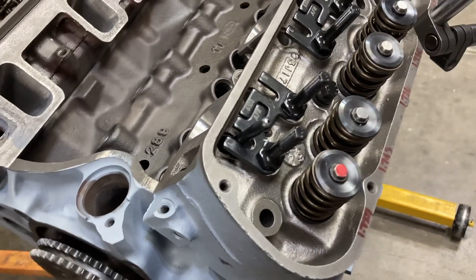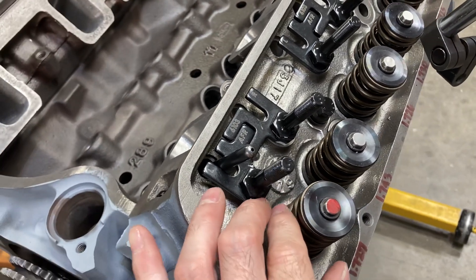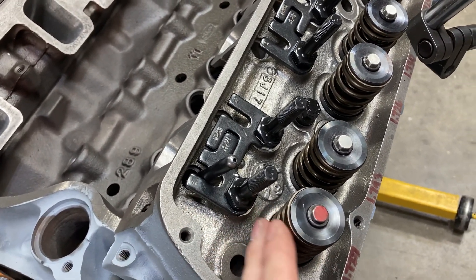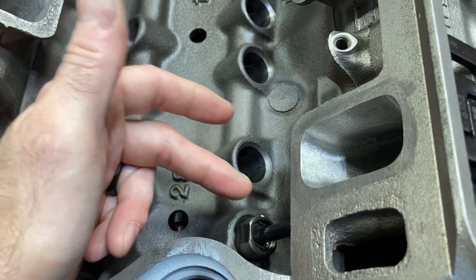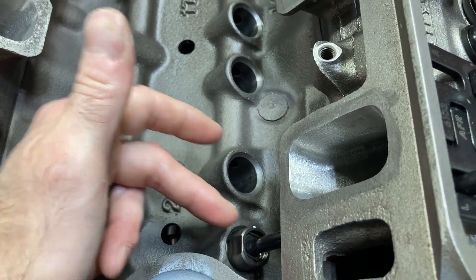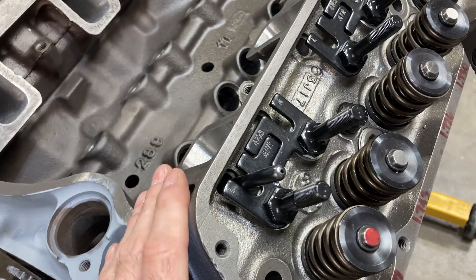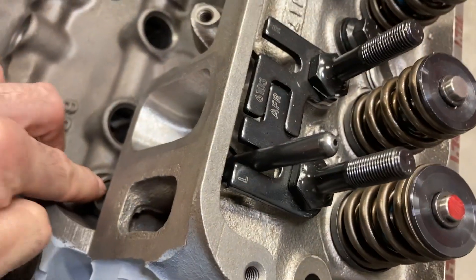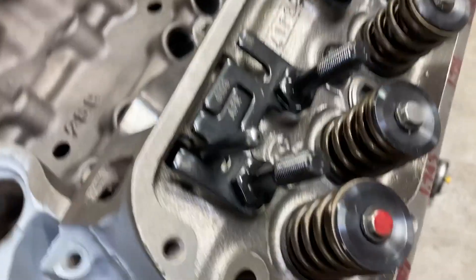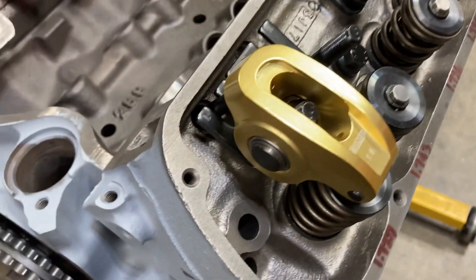With that in mind, I'm putting my actual valve springs back on — so we're going to have around 370 to 380 pounds of open pressure. I'm also going to use this hydraulic lifter that I've converted to solid. I'll say more about that later. I'm going to get this lifter on the heel of the lobe, and I've got a fresh coat of red marker on there. We're going to get our rocker arm on.